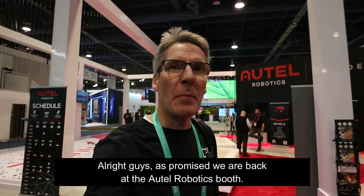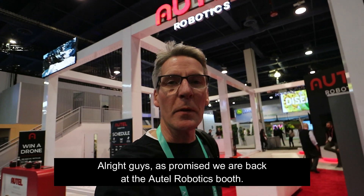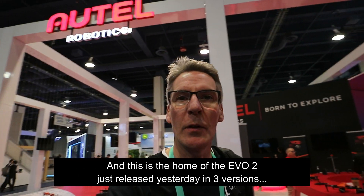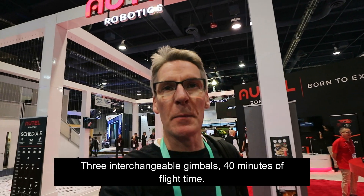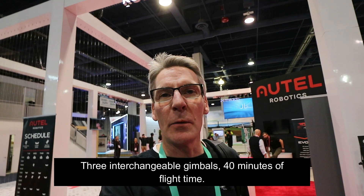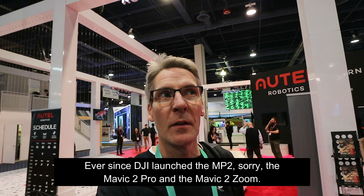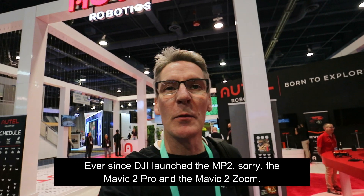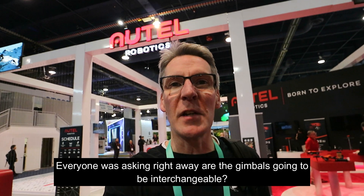Alright guys, as promised, we are back at the Autel Robotics booth, and this is the home of the Evo 2, just released yesterday in three versions, three interchangeable gimbals, 41 minutes of flight time. This is exactly what the drone world has been asking for ever since DJI launched the Mavic 2 Pro and the Mavic 2 Zoom. Everyone was asking right away, are the gimbals going to be interchangeable?